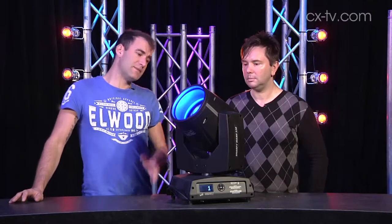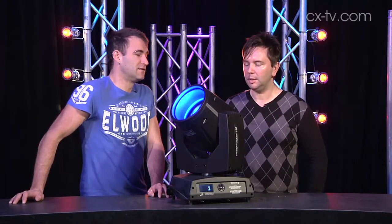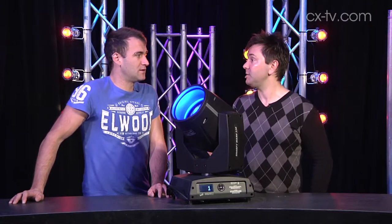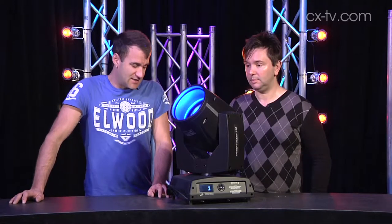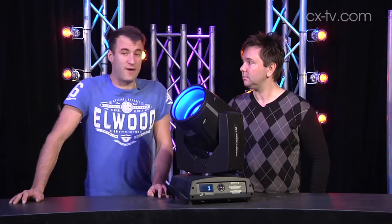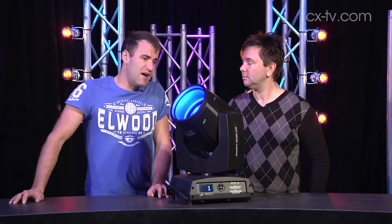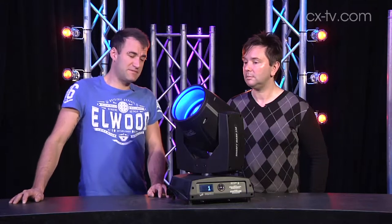Brightness-wise, it's compared on paper to a 1000 watt wash light. And lightning fast — we've been testing it out and it's incredible how quickly this thing focuses. It's crazy fast. It's a really nice, fun light to use. As far as the actual output goes, it's seriously bright.